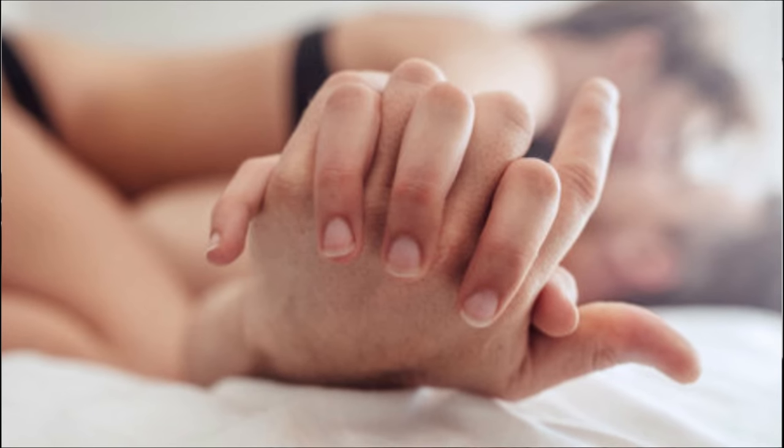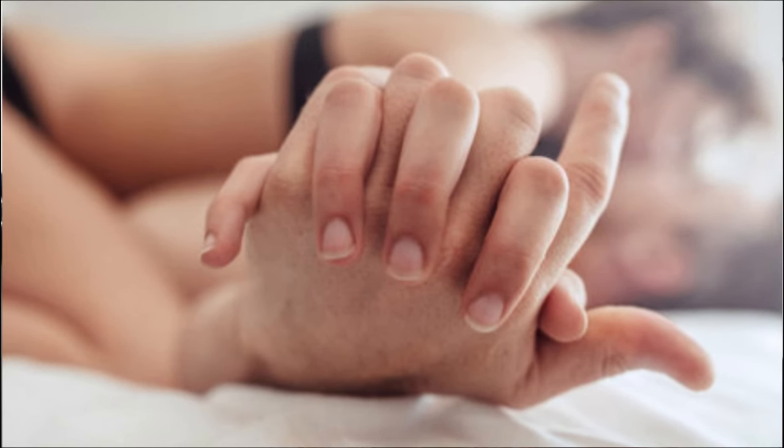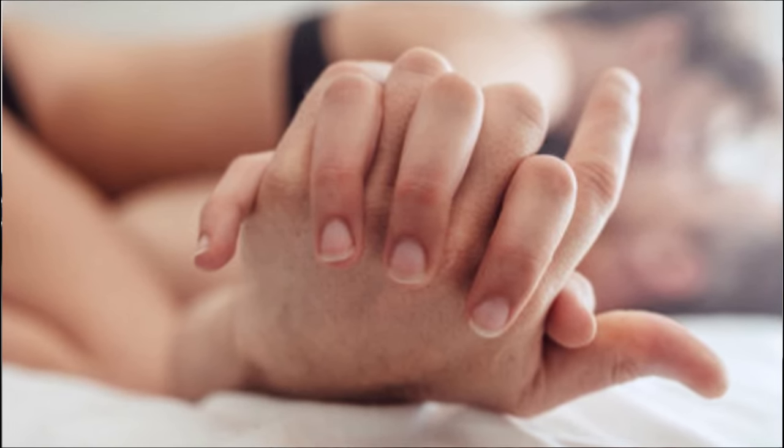With thighs, with the anal areas, with buttocks, with some people spanking or a little bite — in this way people are also very interested. Your hands and fingers can be very successful tools in arousal.